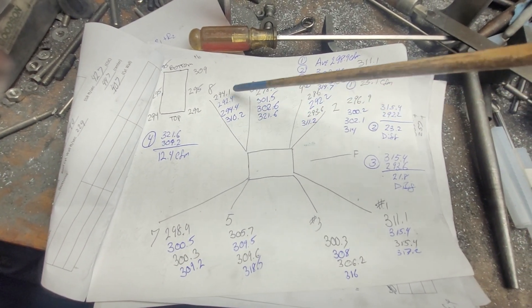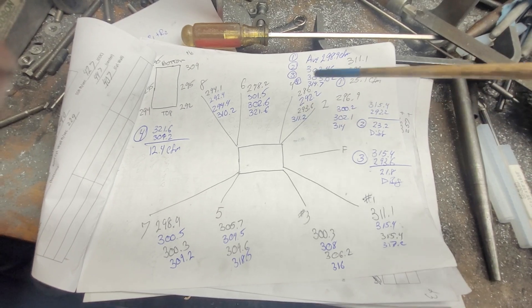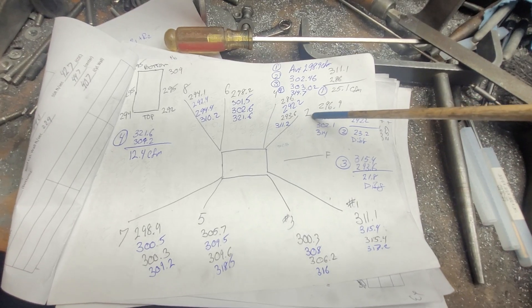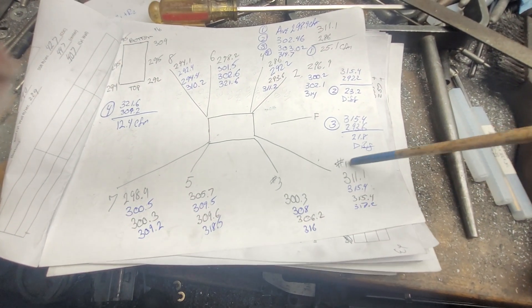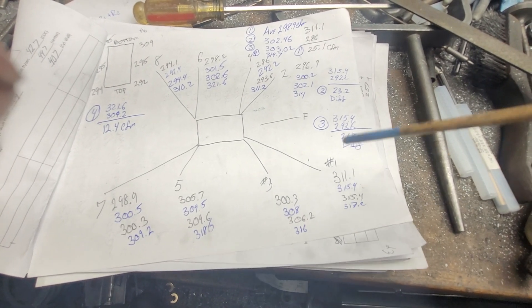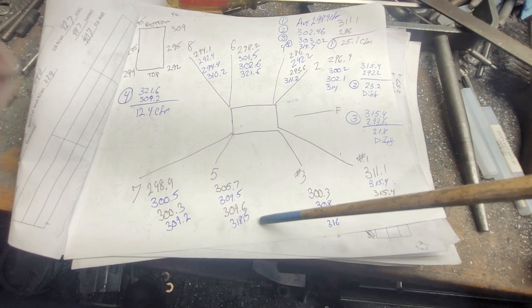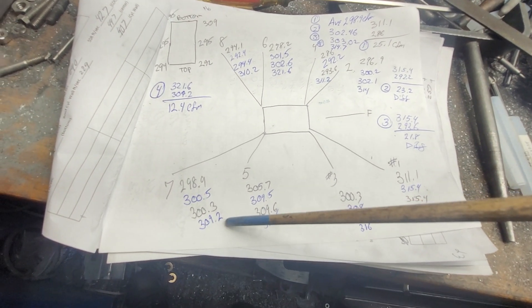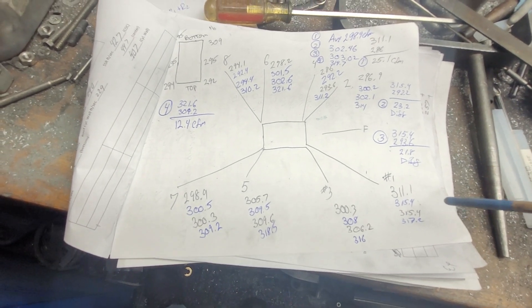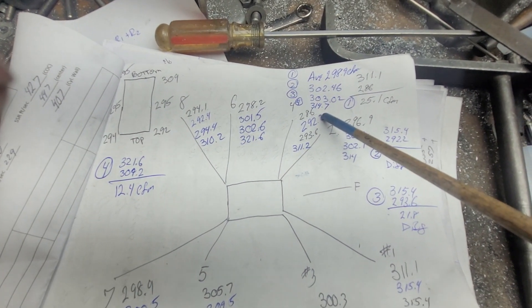We went up to 310.2 on 8, 321.6 on 6 — which is our highest — 311.2 on 4, 314 on 2. Our old highest was number 1 at 317.2. Number 3 is 316.5, number 5 is 318.5, and bringing up the rear is number 7. That brought our average up over 10 CFM.